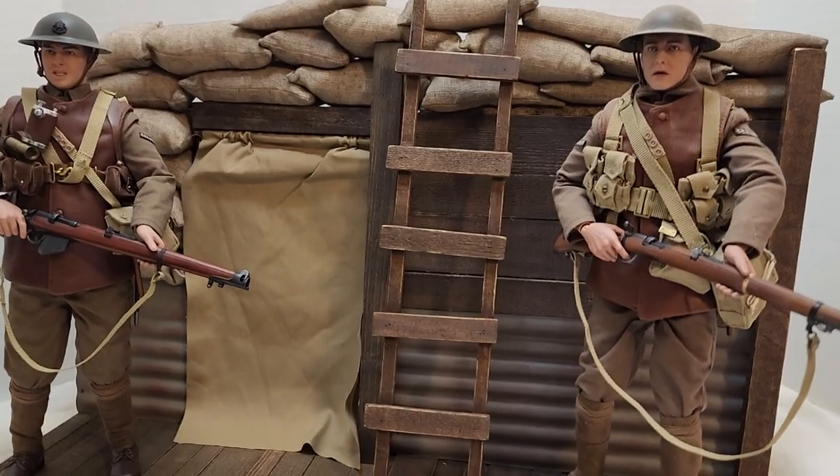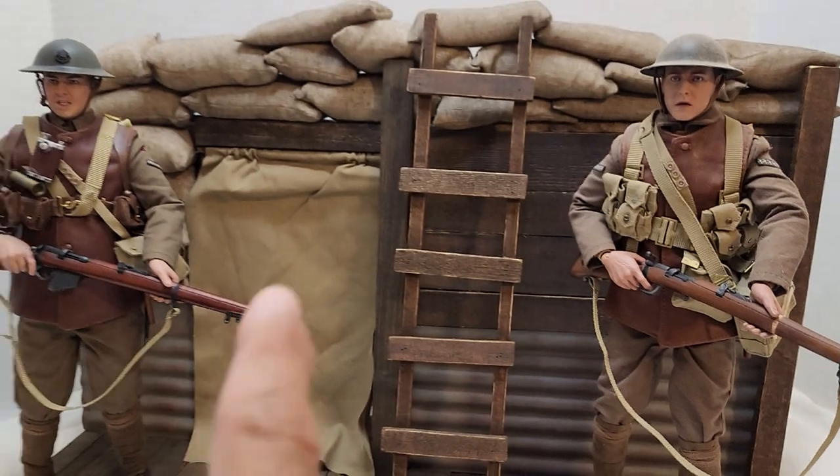Good morning, everyone. It's me Santi. I got one more for you. Here it is.